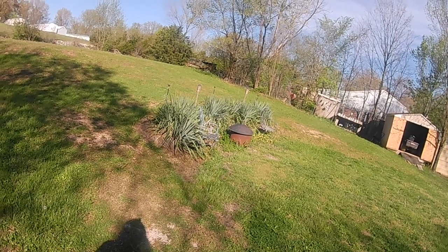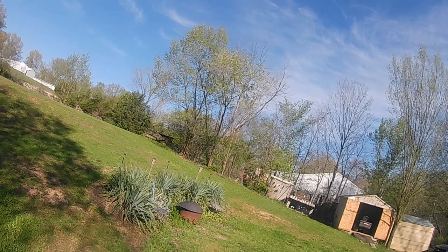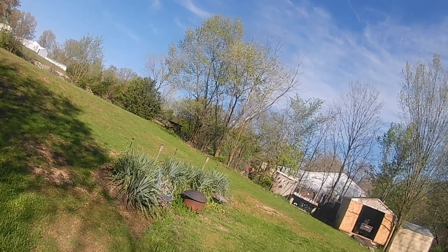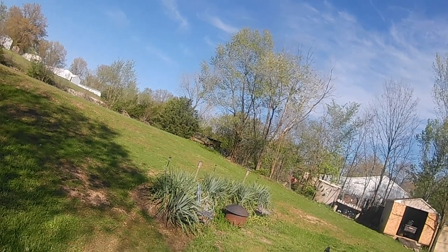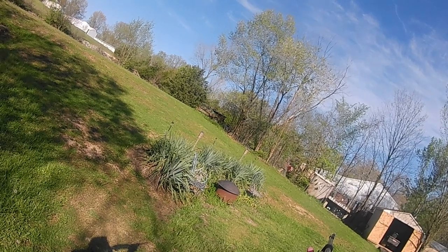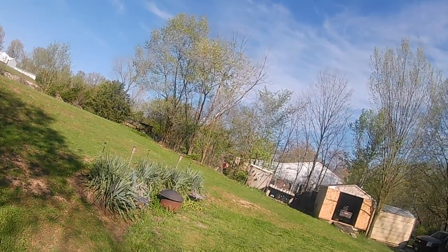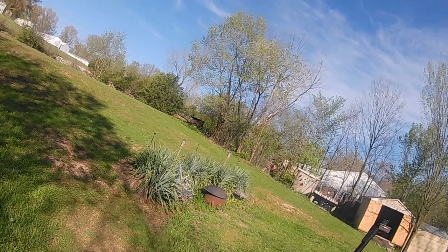Here we go guys — hit a tin can that time. As you can see, it's pretty accurate. I'm using my homemade head mount cam. For a BB rifle, this thing is pretty accurate — I'm really impressed with this little Pump Master.